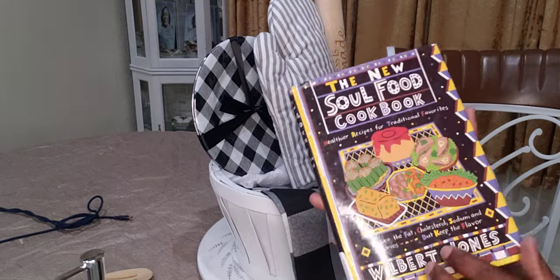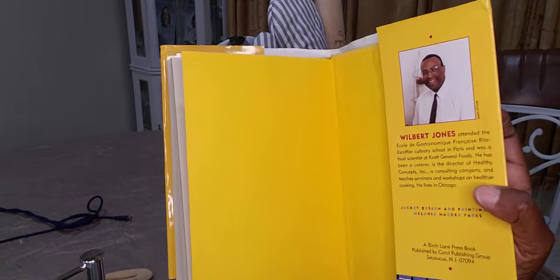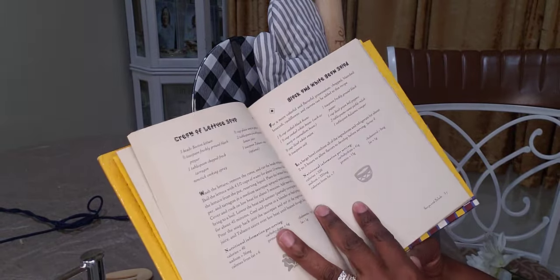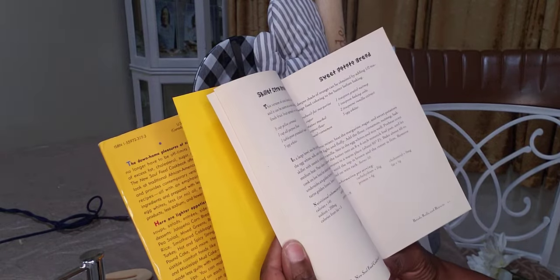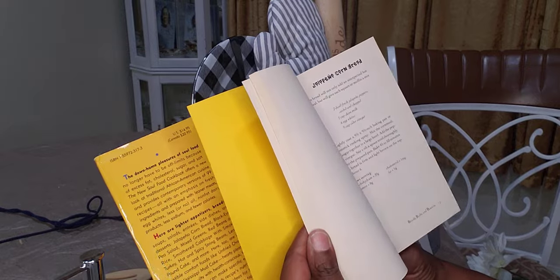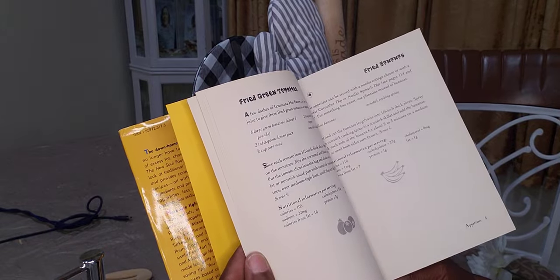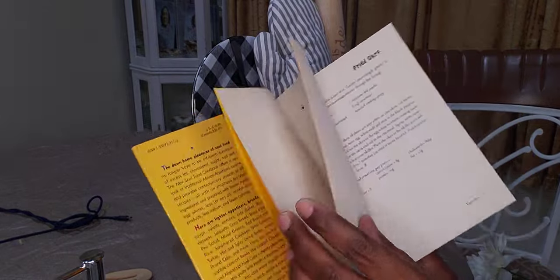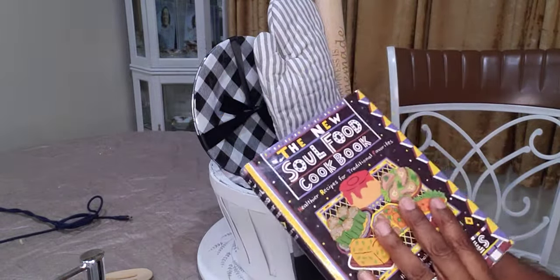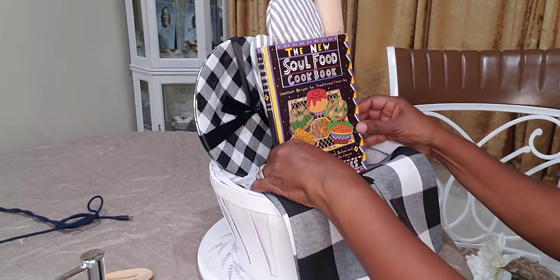So I got this soul food cookbook — I did a video using it before. It's by Wilbur Jones and I got it from Amazon. It has all the recipes in there: soul food recipes like black and white bean salad, sweet potato bread, baked chicken strips, cucumbers, fried bananas, fried green tomatoes — not a fan — fried okra, now we're talking! It's the healthier recipes for traditional favorites. So I'm going to add that here.